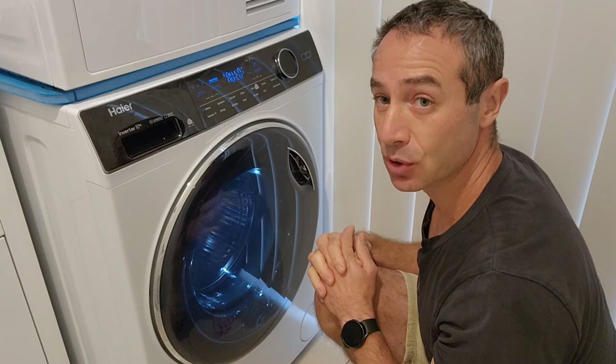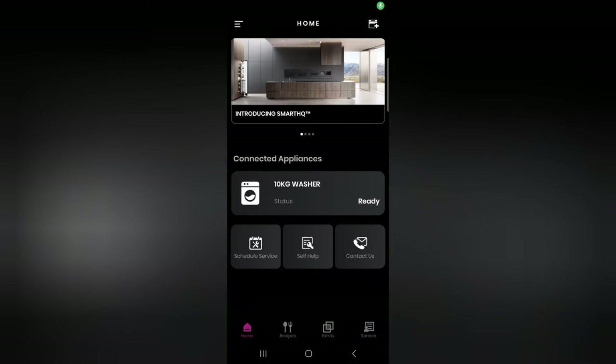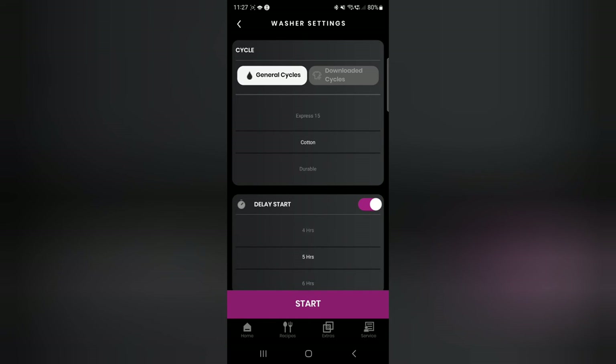Let me switch back to the application and show you what needs to be done to enable the delayed function. Here's my screen — I've got a 10 kilogram washer and it's ready. When you open your application it should say 'ready' here, and when you tap on it, if your remote status is on, you'll be able to do delay start. If your remote status is not on, you won't be able to start it. If it is on, then you tap on 'Change Cycle' — here you change your cycle, I can leave it on cotton — and here's the delay start. When you enable it, it gives you the opportunity to choose when to start your washing machine, let's say in seven hours, and then you hit start.